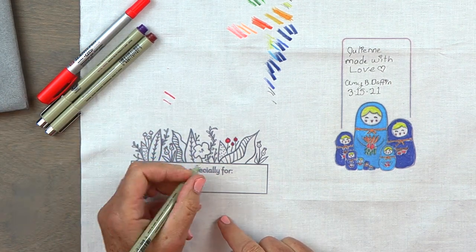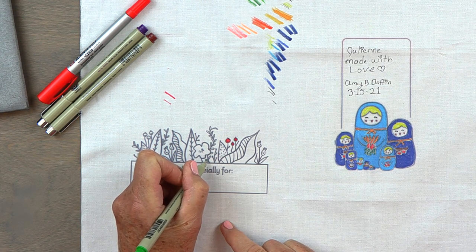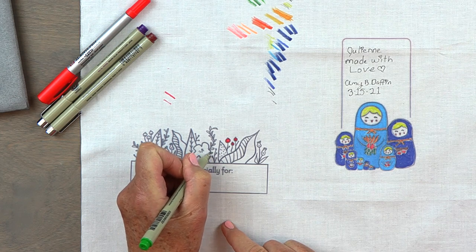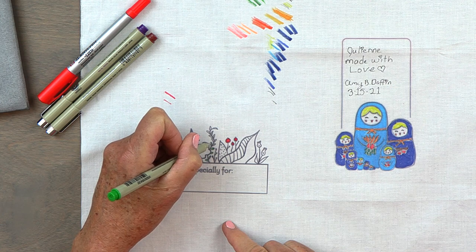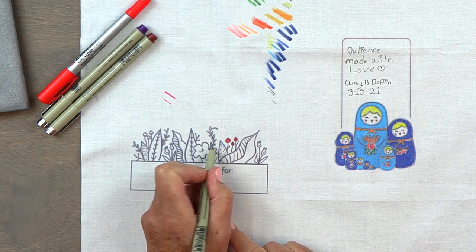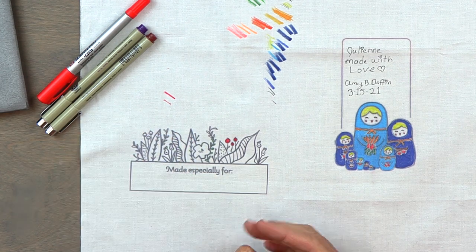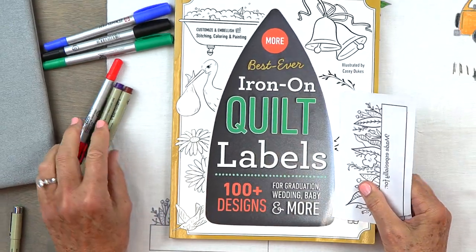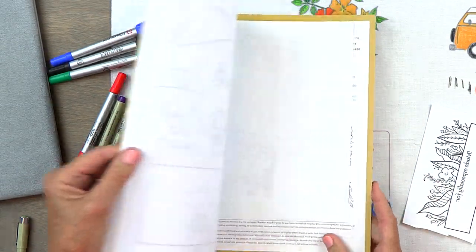For teeny tiny little leaves, these Micron pens come in different tip sizes and they're not terribly expensive, so you can play around and find out what works for you. You can see how quickly you can start coloring this in — it's super simple. And like I said, there are over 100 designs in this book.